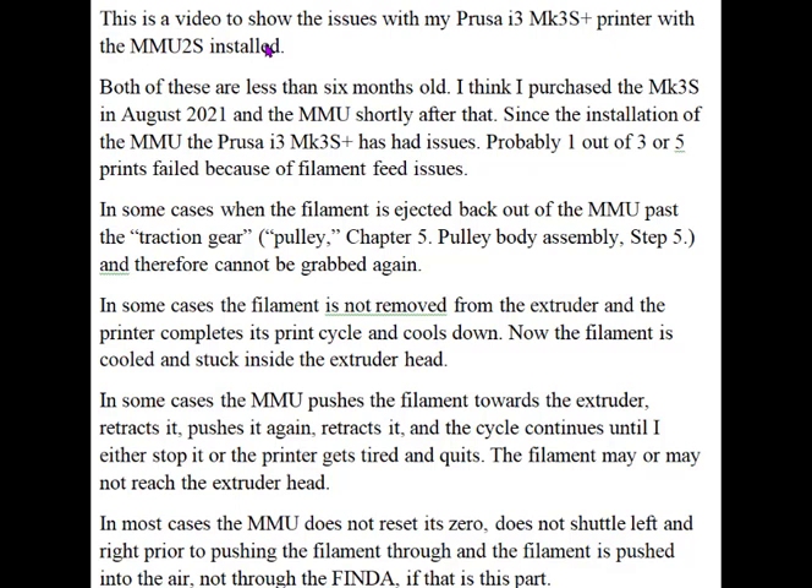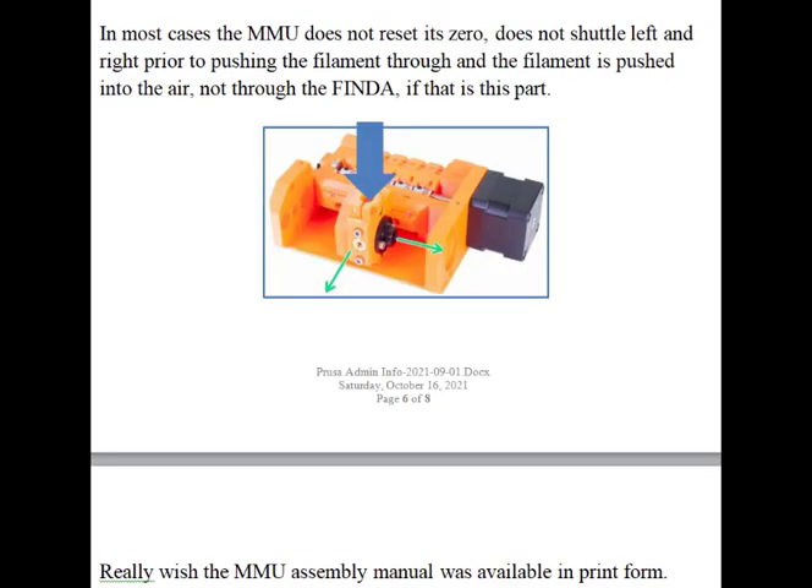In some cases, the MMU does not reset at zero. It doesn't shuttle left and right prior to pushing the filament through. The filament is pushed into air where the Finda — FNDA — which I'm going to show you in the next portion, it's not lined up with the filament. This is the Finda, and sometimes it's aligned to, say, filament hole 3, and filament hole 4 is pushed out into inner space.